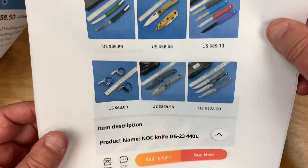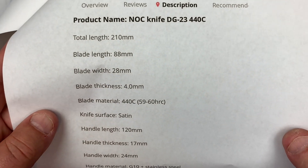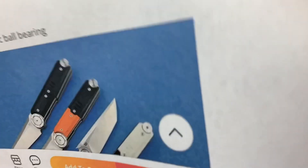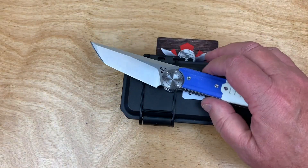It's 58 bucks. I got mine from Junzi Outdoor Store — 421 followers — and I'm unfollowing them; it took a while to ship. It's got an 88mm blade length and ceramic bearings. If you want to spend more money on a NOC knife, there are options.